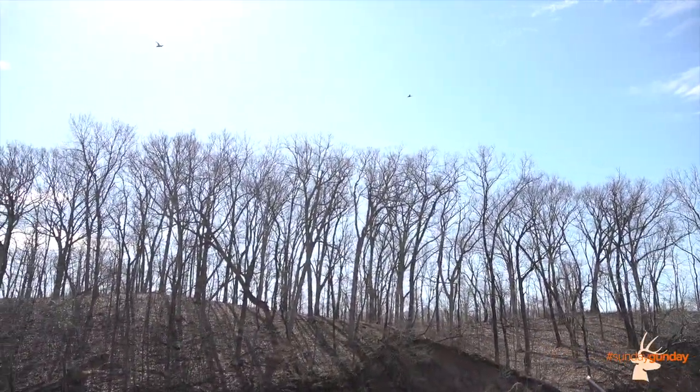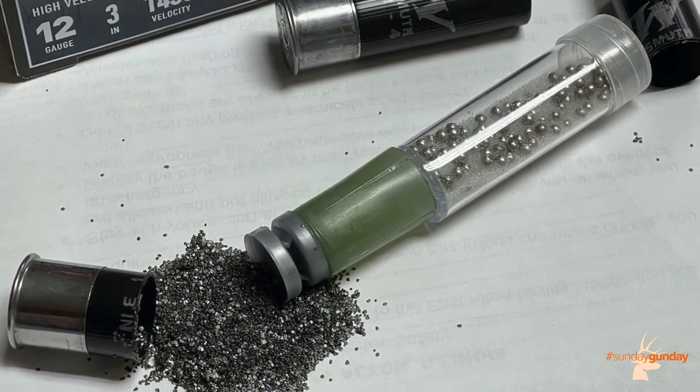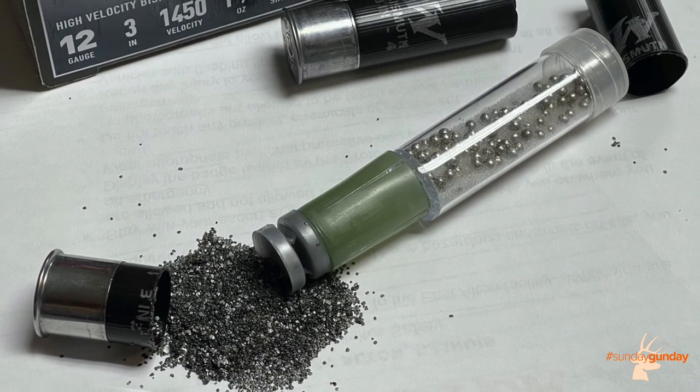We shot this to great effect on ducks this morning. Let's take a greater look at it now. New for 2022 is Winchester Bismuth. This is a new shotgun shell we've designed for waterfowl, and while bismuth isn't new to the market, this product is going to really outperform a lot of the products that you've seen on the shelf recently, and we do that through a couple of features and benefits.